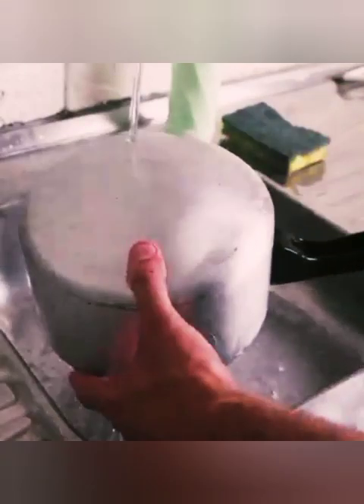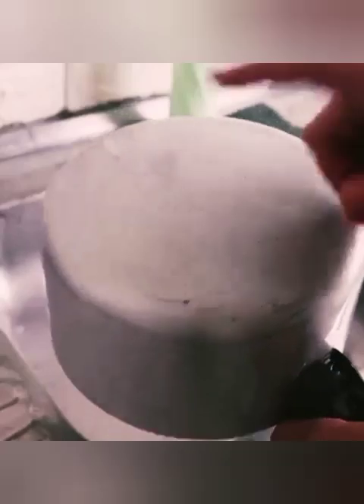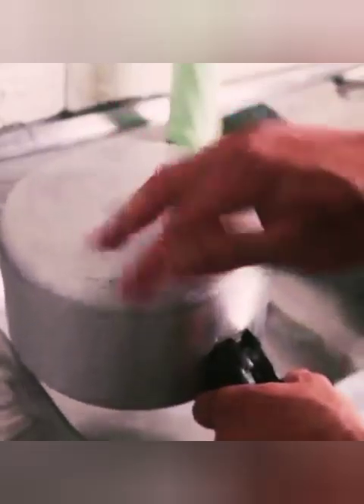After rubbing, just rinse and remove the foam. Tell me if you've ever used baking soda and detergent to help clean your house — I'd love to know. I never had to spend money on those expensive cleaning products again. Instead, I make this mixture to keep my pots shiny and clean. Thank you for watching this video — see you in the next one, bye!